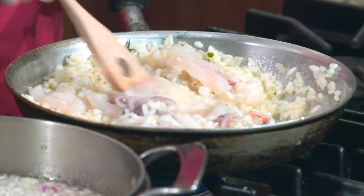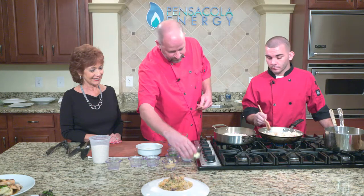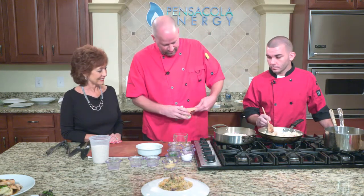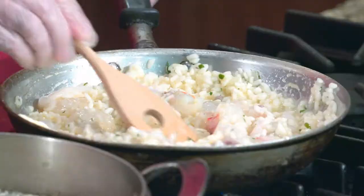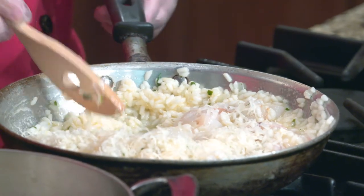Once the seafood risotto cooks off, at the very end you add butter — a few pats to finish it off — which helps thicken it and bind the starch. We also add shaved Reggiano Parmesan cheese, which will also thicken it up. Risotto is a creamy dish because of the starch coming out of the rice. If it's too firm, you can add a little more stock at the end.